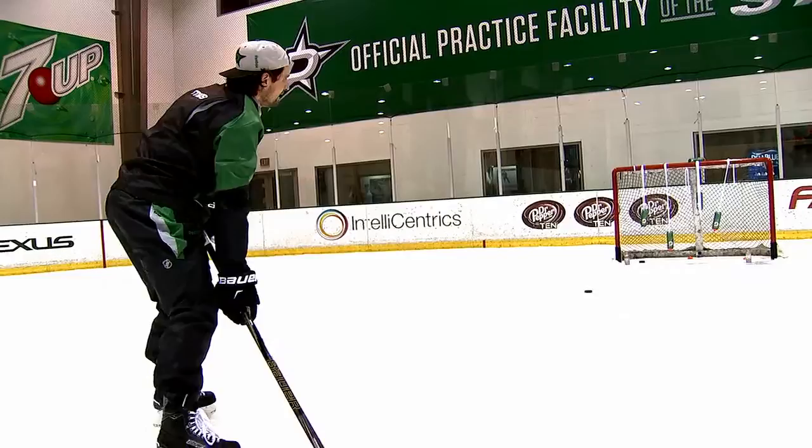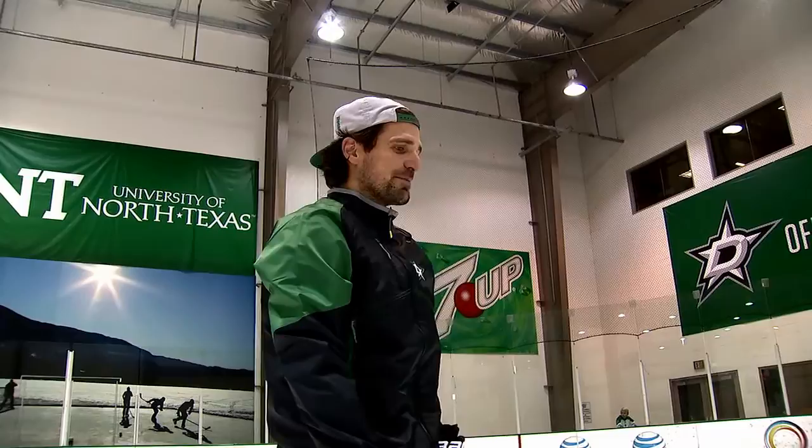I'm gonna try and get that one that's shaking back and forth. That's what it's like to pass to Tyler Sagan right there — never stay still, it's always moving. Notice how I can't do it.